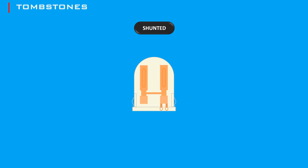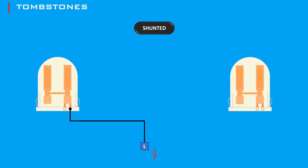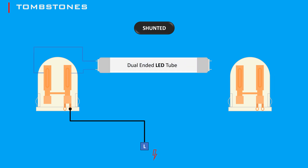Shunted tombstones have internal connections that bridge the contacts together. Typically, a live wire is attached to one end of the tombstone or lamp holder, connecting the two pins on the tube light, while the neutral wire connects to the other end, also connecting both pins.